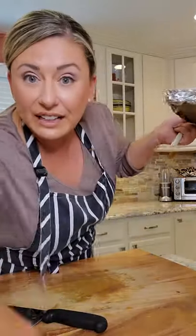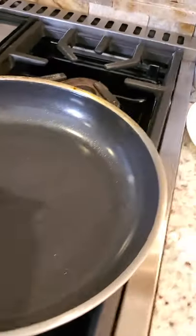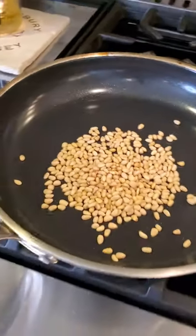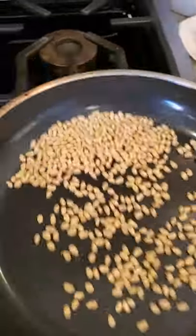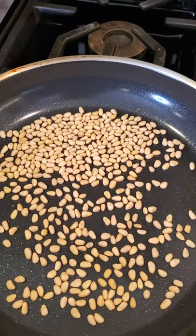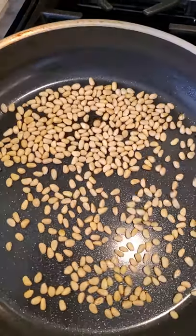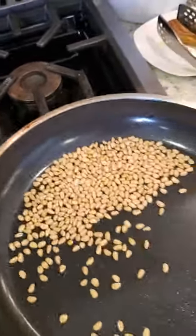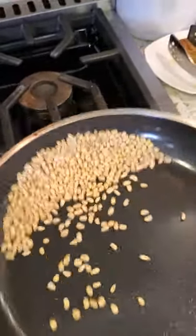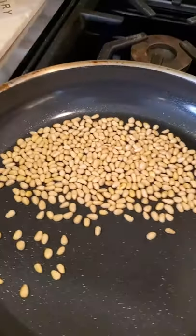For the pine nuts — hot pan, don't walk away. Just slightly move them around like this and they'll start to toast. You can do them in the oven on the sheet pan or in a pan like this. As long as you watch them with consistent heat, you'll toast them right up. Any nut works: walnuts, pecans, almonds, pine nuts — whatever you like.